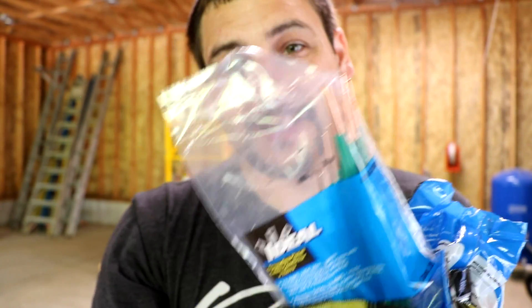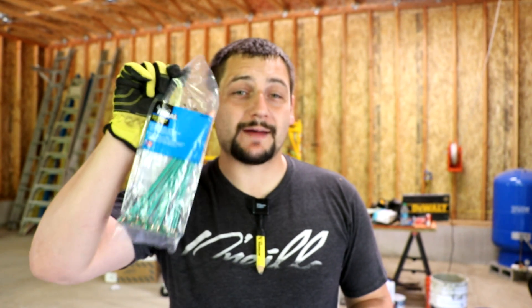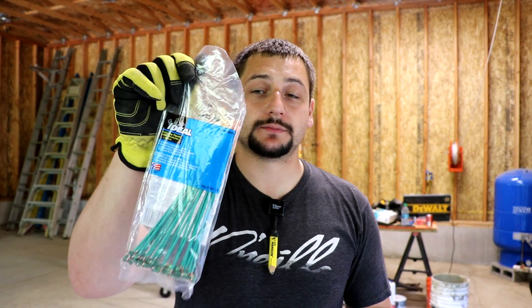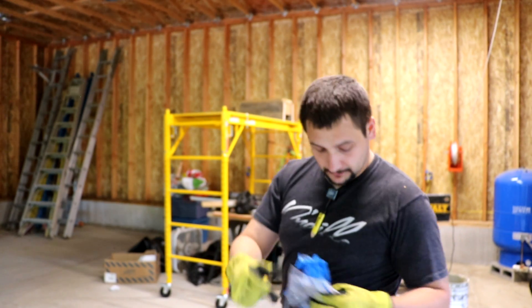I broke this electrical video into two different videos — it got really long, about an hour. So I broke it down into two videos, A and B, each about 13 to 14 minutes long, to make it a little more tolerable to watch. This is video A, and video B will be out shortly. If you enjoyed this, please like and subscribe — I really appreciate it, and I appreciate you watching. Got lots more content coming up even when I get done with the garage. Don't forget to like and subscribe, and that'll do it. Thank you.